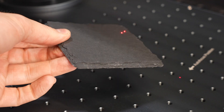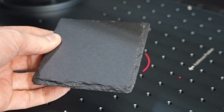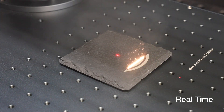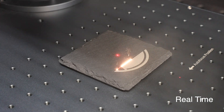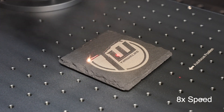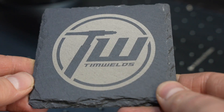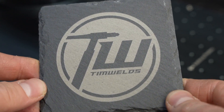These slate coasters have been a really fun thing to make. With this higher power I'm going to try running one quite a bit faster and see what benefit I get. Look at that — 48 seconds, and I think I could even do it faster. I'm liking this. You could make some real money with this thing or have a lot of fun — maybe some of both.